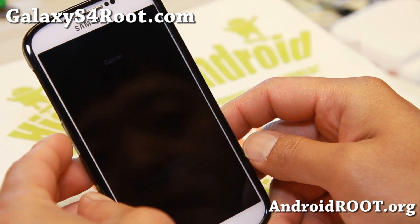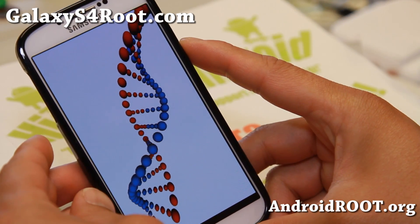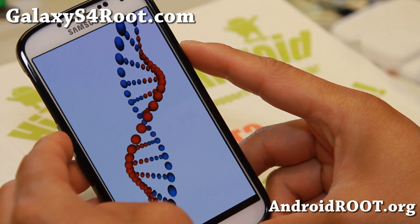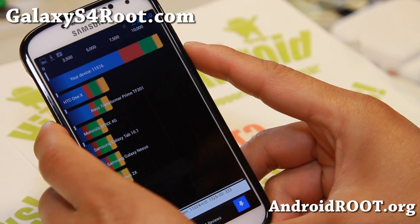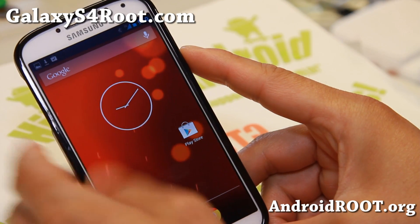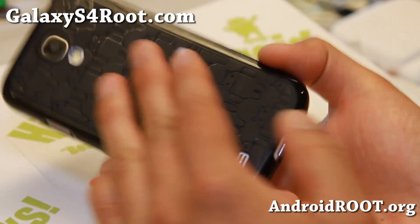This should make your phone even faster than ever. The stock score is around 11,000–12,000, and you should be getting a lot higher with it overclocked. We got 11,500 on the first run. If you run it a couple more times, or if you run Antutu, you're going to get much higher scores. So let's check it out for this week's ROM of the Week.